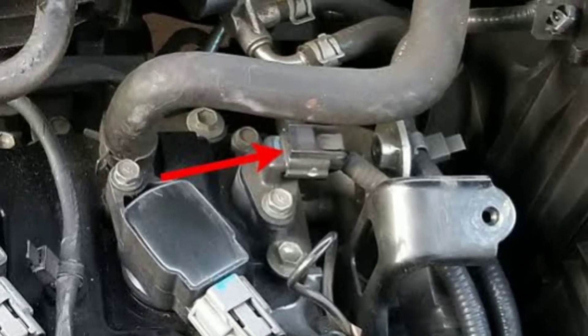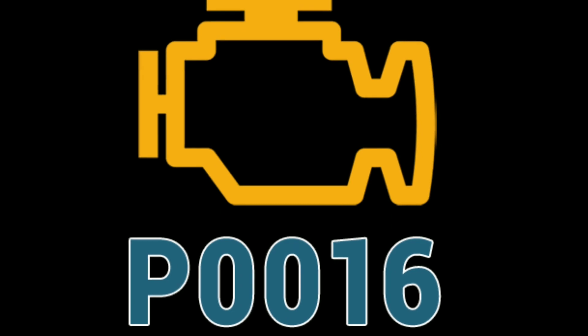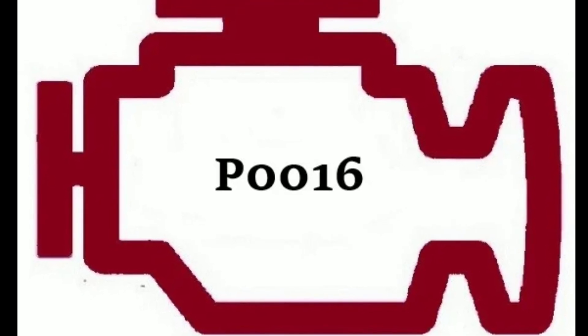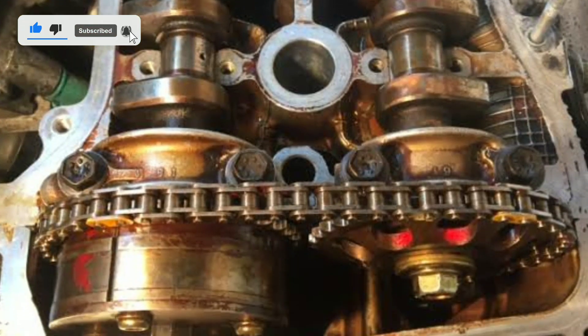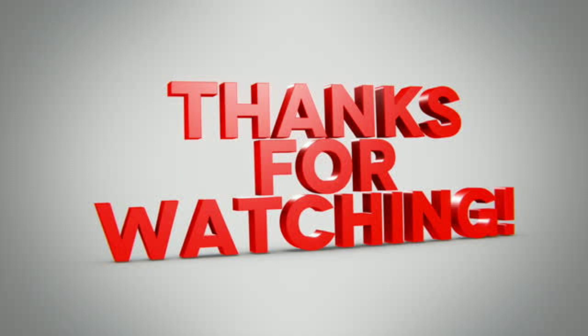We hope this video has been informative and has helped you understand how to tackle code P0016. If you have any questions or additional tips, please share them in the comments below. Don't forget to like, subscribe, and hit that notification bell to stay updated with more helpful automotive content. Thanks for watching and safe driving.